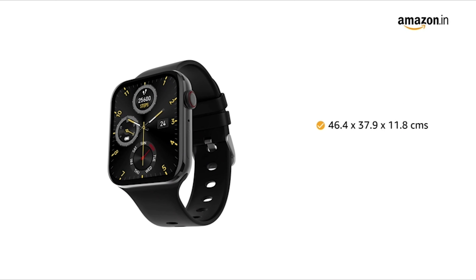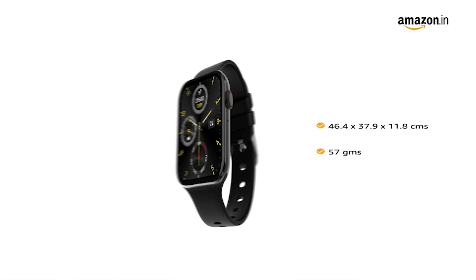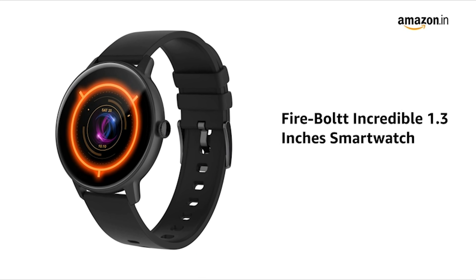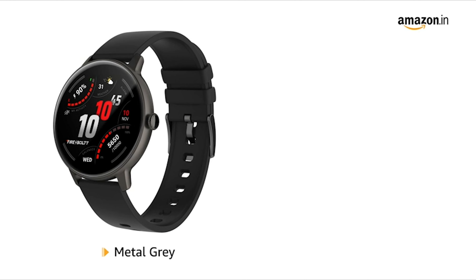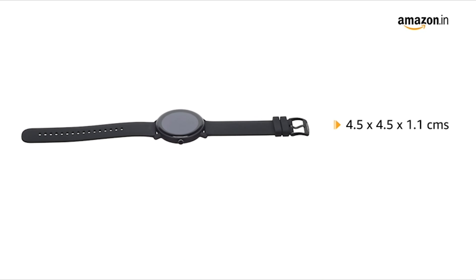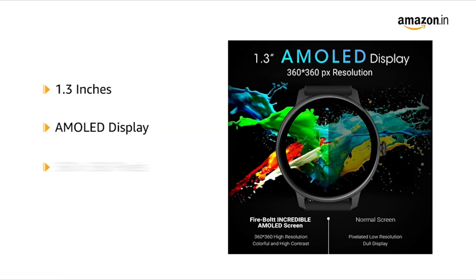Number four: Fire Bolt Visionary. The Fire Bolt Visionary is for those who need a better display and a calling feature — it is one of the best Bluetooth calling smartwatches out there. It features a large 1.78-inch AMOLED display with a high resolution of 368 x 448 pixels. The first thing you'll notice is its design, which resembles Apple smartwatches. It also includes an additional button with a crown and sliding straps that are compatible with Apple Watch bands.